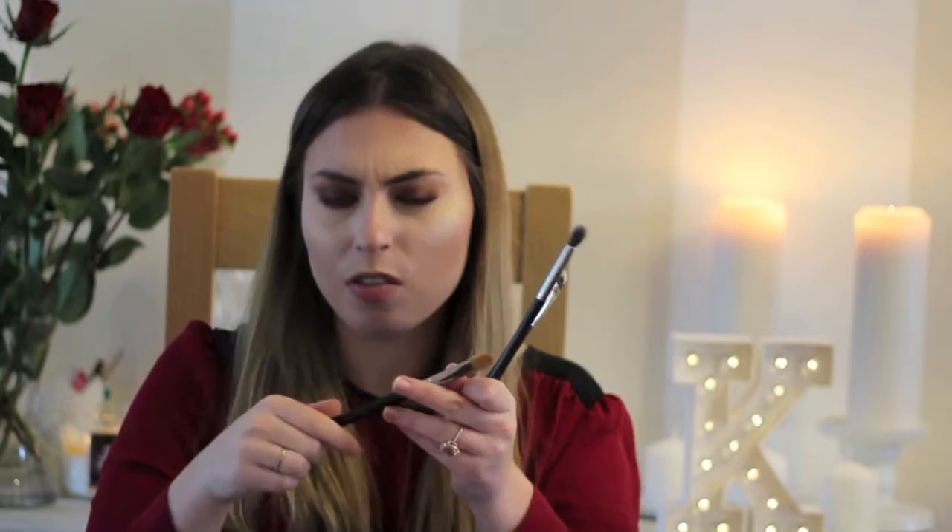For concealer brushes, I tend to have three. One of which comes with the kit, and it's the MAC 252. What I love about this is that it's not only good for packing on concealer underneath the eyes, but because it's so big, I quite like to use it with paint pots — something like Soft Ochre or Painterly or any of the paint pots. It's huge, so you can almost cover your whole eyelid with just one sweep.